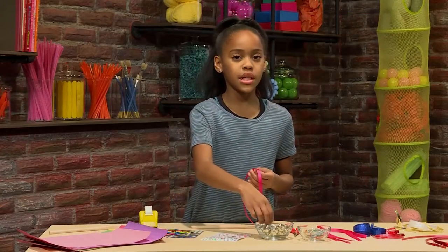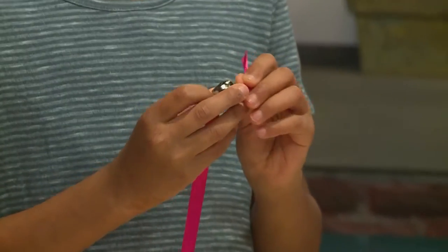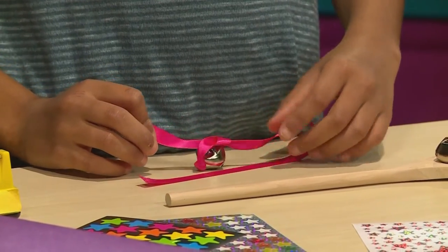Do the same thing with some ribbons — you do mostly the same thing that you did with the rubber band. You basically just slide the ribbon through the jingle bell, and then push it over a little bit, and then tie it. But make sure you flip the jingle bell around, so then when you tie it, it's at the back.